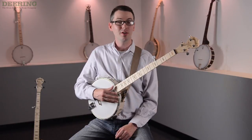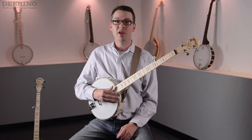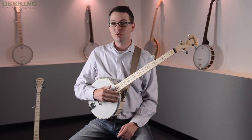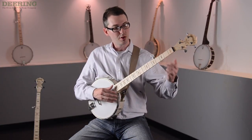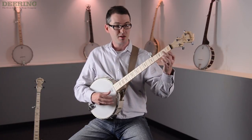Now that you know how to play a G chord, tune the banjo, and what the parts of the banjo are, let's get started with playing a two-chord jam. The two chords you will need to know are: the first one is the open G — very simple, no left hand needed.